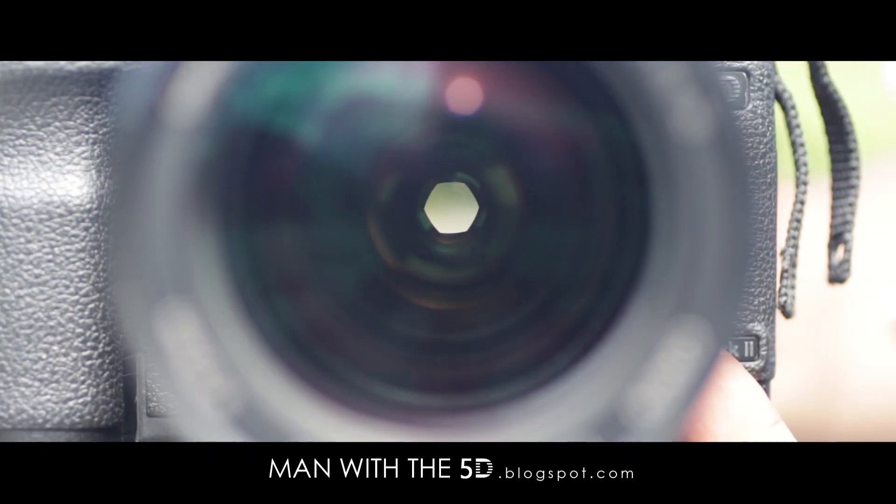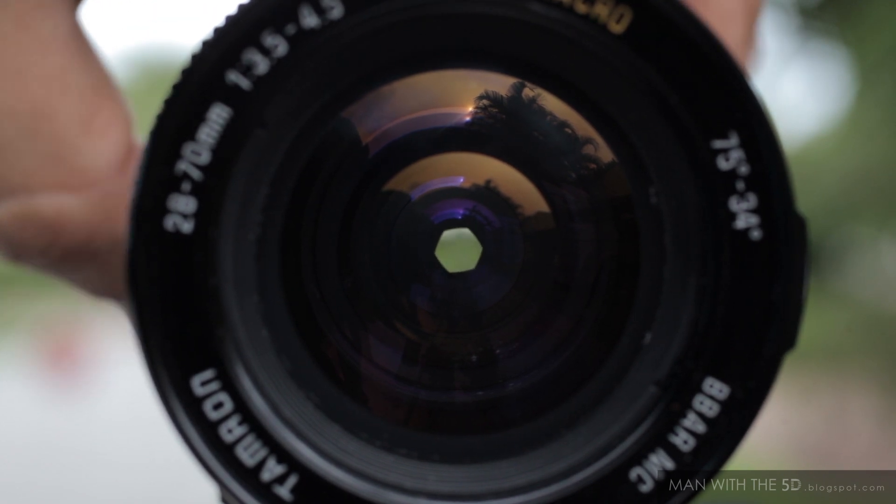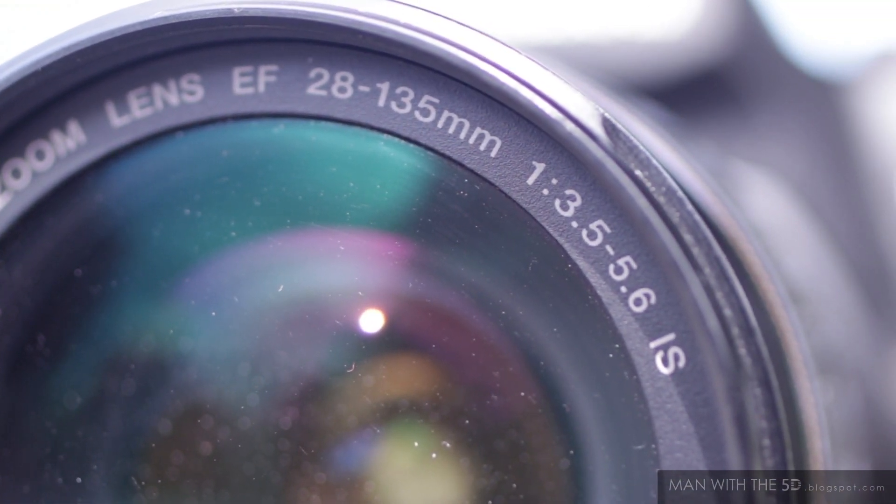Today we're going to look at the problem of aperture flicker as it pertains to DSLR filmmakers. Aperture flicker is a phenomenon of electronic zoom lenses with variable apertures at the open end.